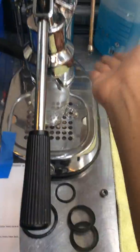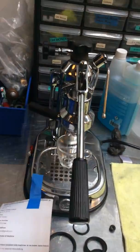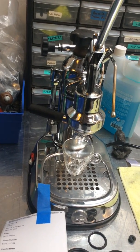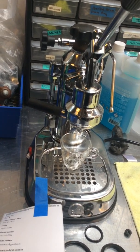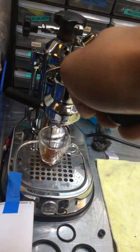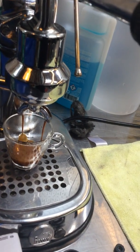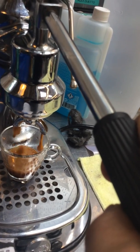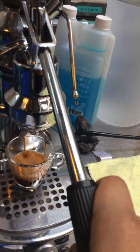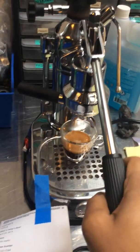The sealer, the pressure, the grease — and now a shot of espresso. You can see the water flow, the crema. The machine working perfectly fine.